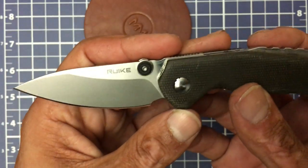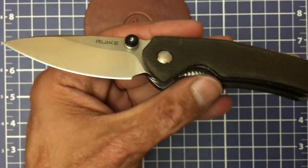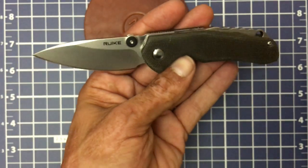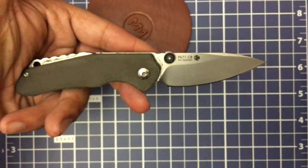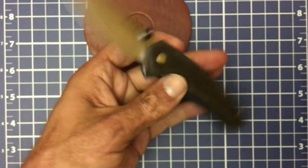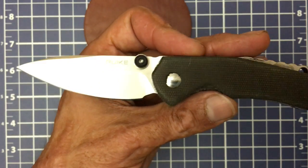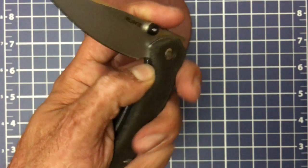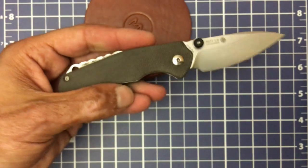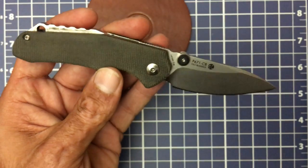You have ambidextrous thumb studs on both sides, and as far as deployment this knife is totally ambidextrous. If you've been looking at all these front flippers and weren't sure if you'd like the action or the feel, or didn't think you had the hand-eye coordination to do it, this is a good start — especially if you have small to medium hands.